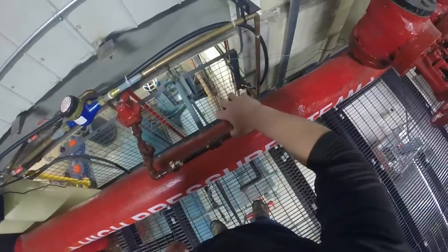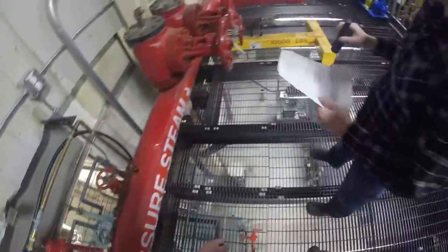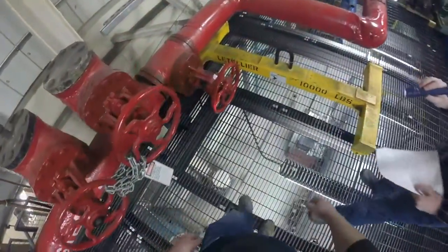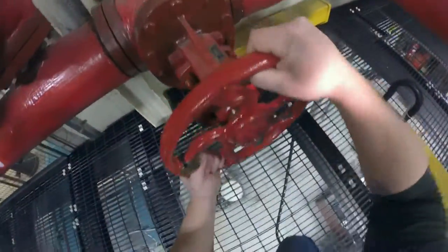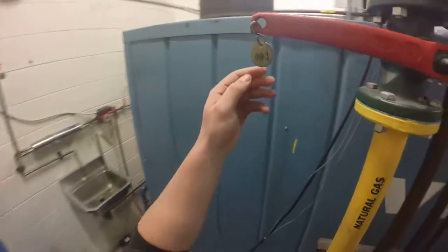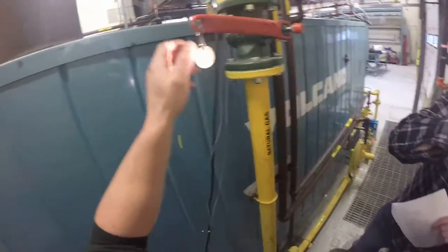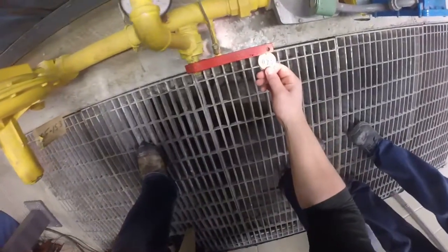Check valve 18 is open. Check valve 36 is closed. Check valve 16 is closed. Check valve 17 is closed.